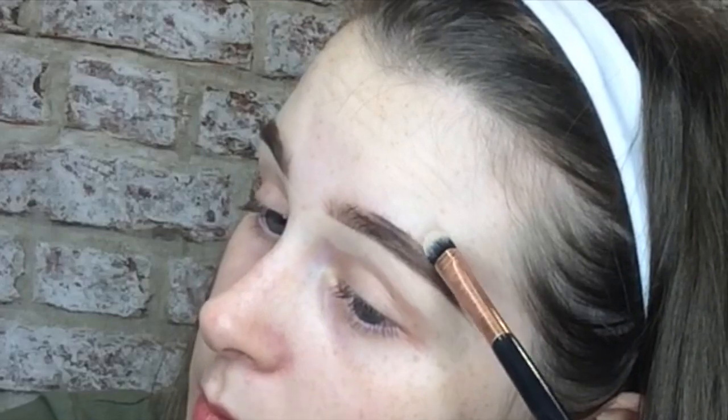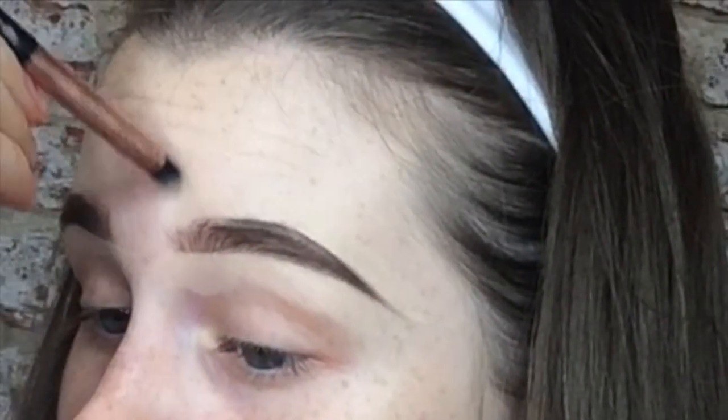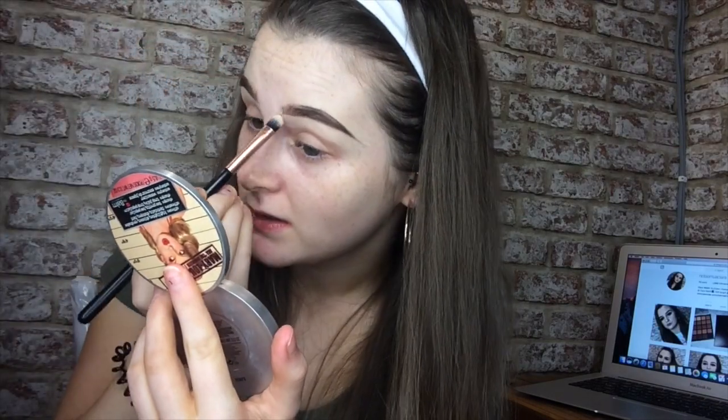Sometimes I do my brows before I do my makeup, because I feel like my brows just make me feel better about my whole makeup look. A little tip: if you feel like you've over-colored in here, you can just correct it. I like having a fluffy brow at the start and then sharpening it up.